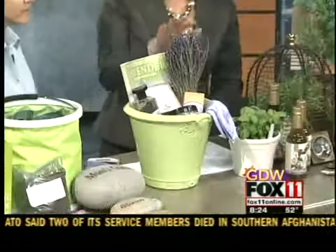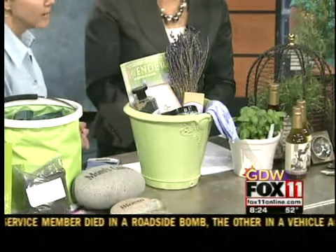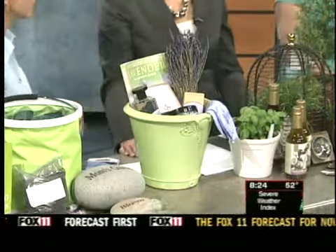This is for mothers that love to pamper themselves. I noticed the lavender — some great lavender products, very soothing. We have hand lotion, hand cream, bath gel, and also some dried lavender, which is great to pop in a vase, and a book on how to grow lavender. Everything here smells so good.